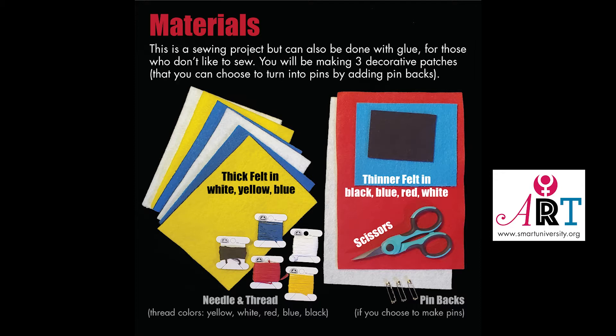Materials: You'll need thick felt in white, yellow, and blue. Thin felt in black, blue, red, and white. Scissors, pin backs, needle, and thread in yellow, white, red, blue, and black.